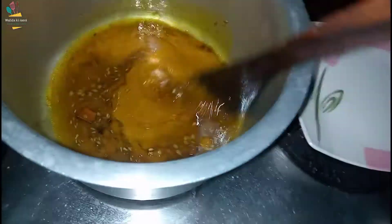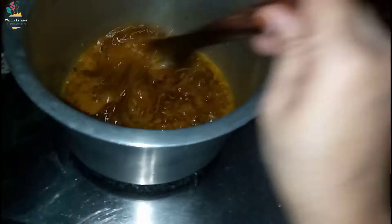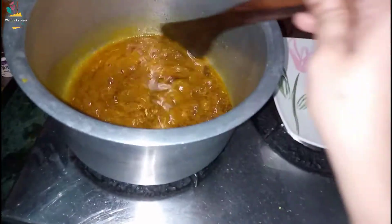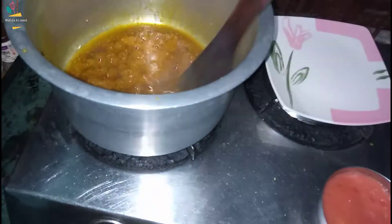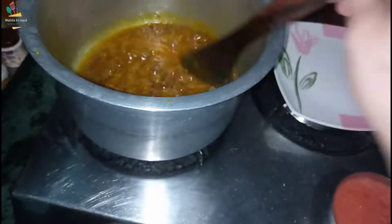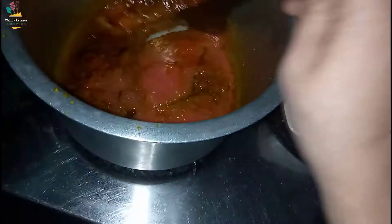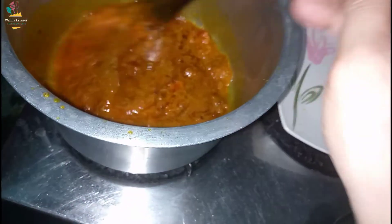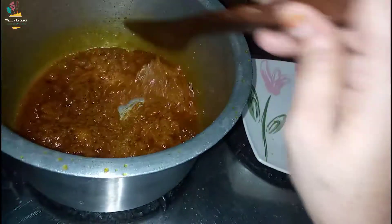We will pour it in a few minutes. We will add a little bit of tomato — put it for about 2-3 minutes. We will pour the masala. Now we will add our tomatoes in it, pour the masala, and leave it. When it comes together, we will leave it and add it to the aloo.